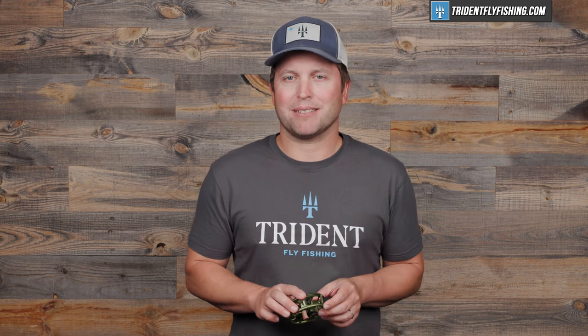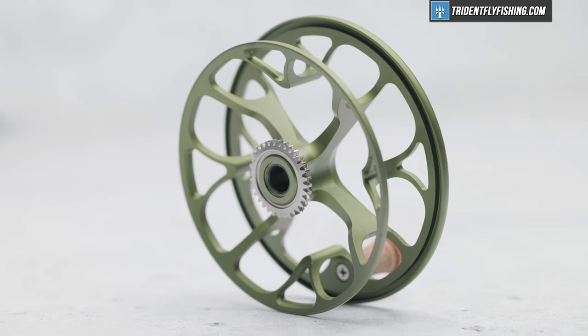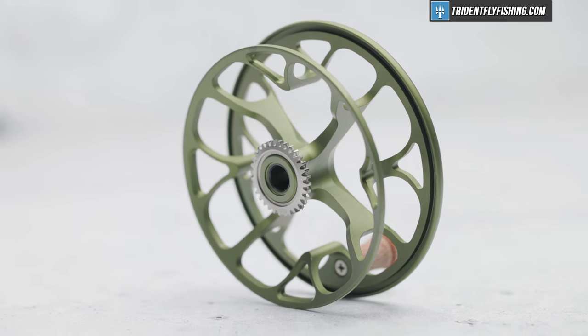The performance of the Colorado doesn't stop there. It's also got reasonable backing capacity — I would estimate it at about 75 yards with your standard weight forward 5-weight. Of course, due to the shape of this spool it's a little hard to estimate, but that feels about right to me.